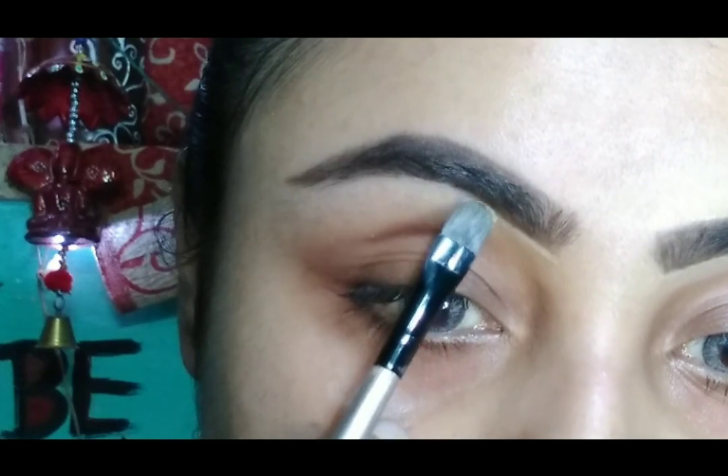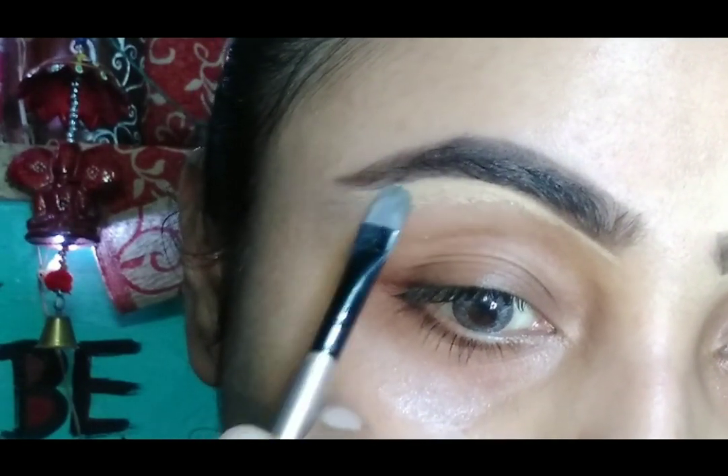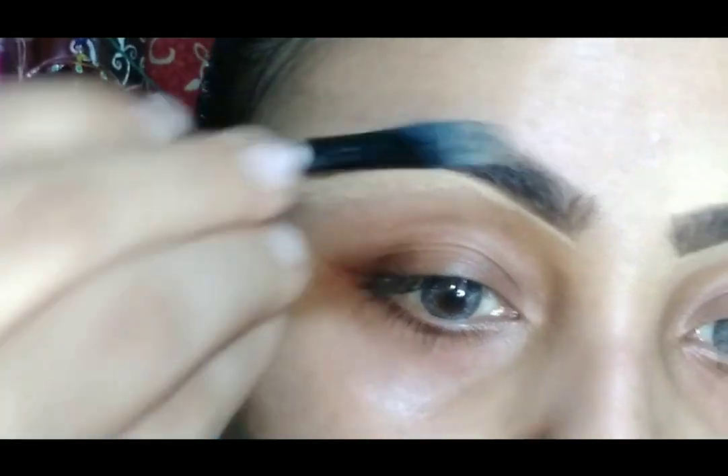After filling my brows, I am just cleaning and making my brows more prominent with a concealer. You can use any concealer you have.